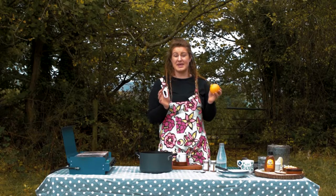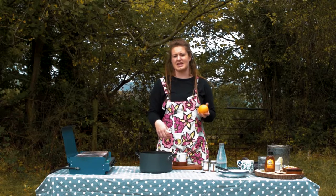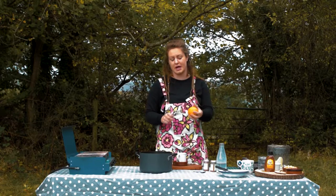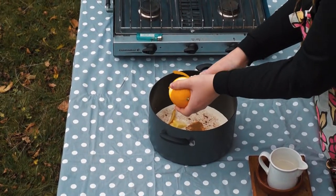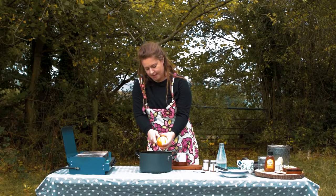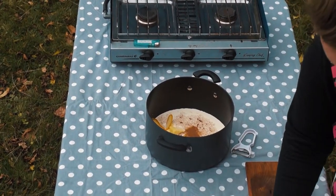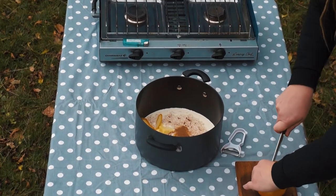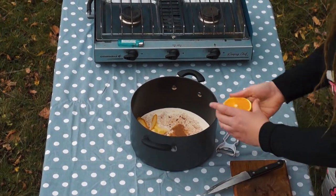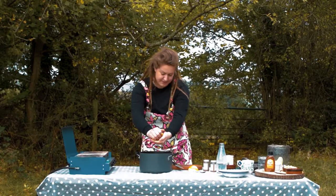Next up some orange zest but I'm going to peel it so we can take it out. I'm not really keen on zesting it straight into it. I just want to release the essential oils and I'm going to add a little bit of juice as well. Just a squeeze of the juice — just watch out for the pips.